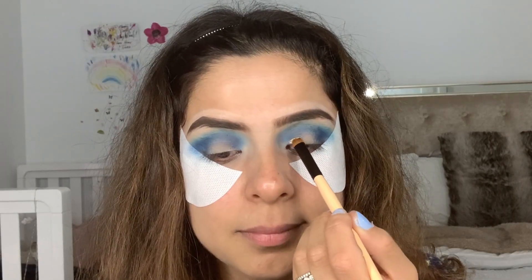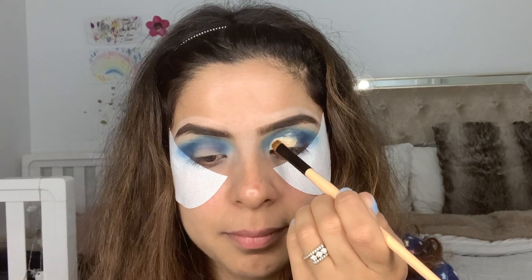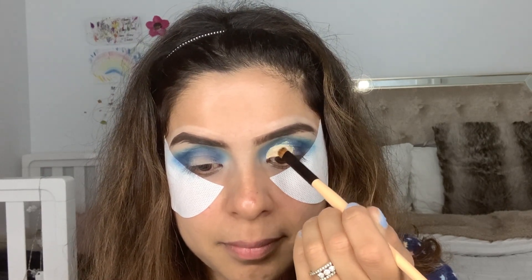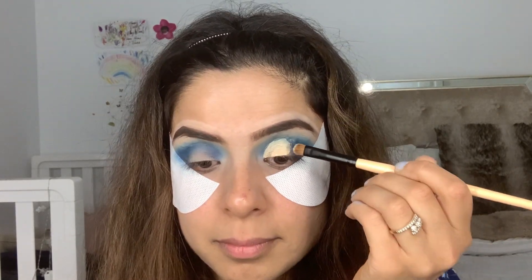Now it's time to cut the crease. I'm taking my Too Faced concealer in shade Vanilla and cutting my crease — going for a half cut crease. I take a little bit of concealer, apply it on half of the lid, and create a sharp line in the crease. Do it slowly, don't rush this step — it's a very crucial step.